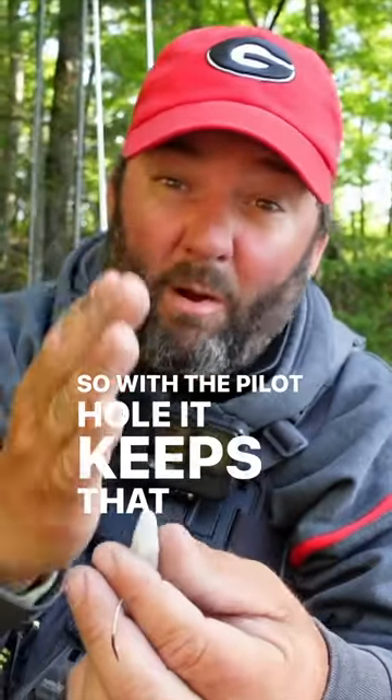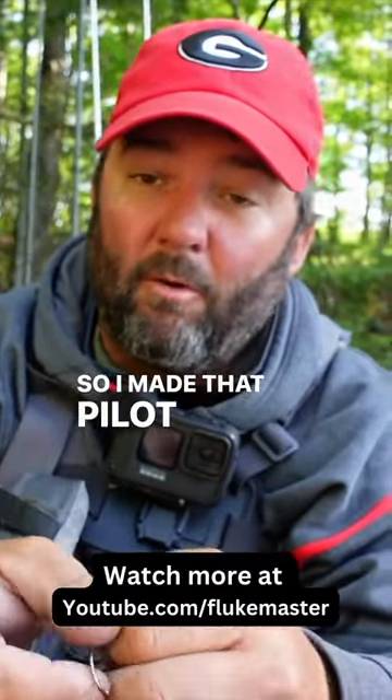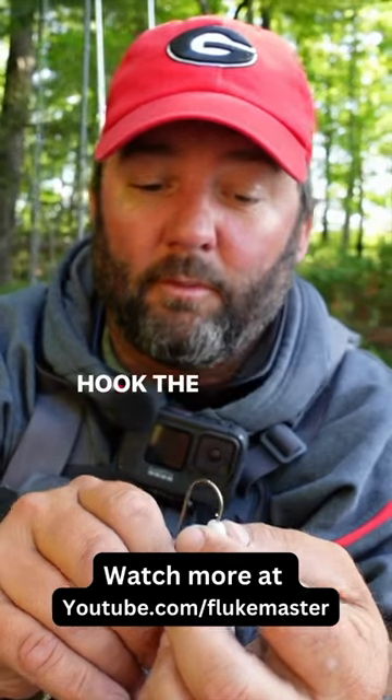With the pilot hole it keeps that weight on the center line. Again, it's very important. So I made that pilot hole with the hook, and then I hooked the fluke.